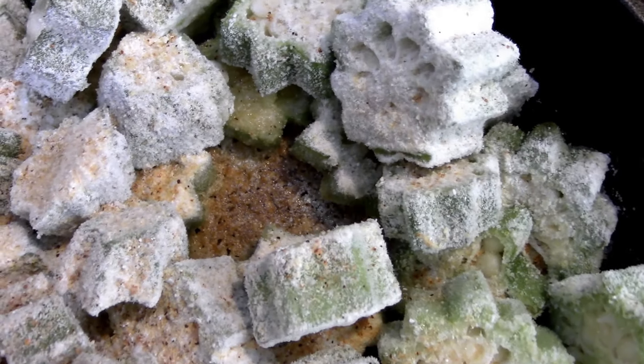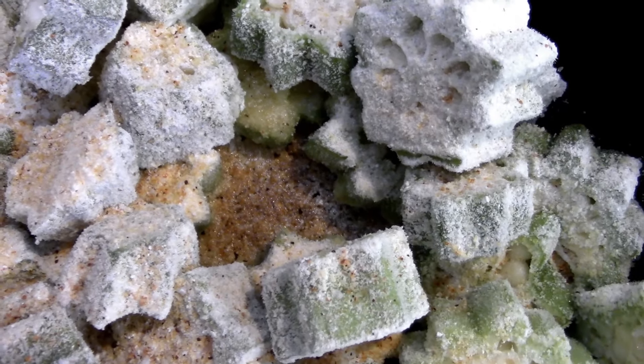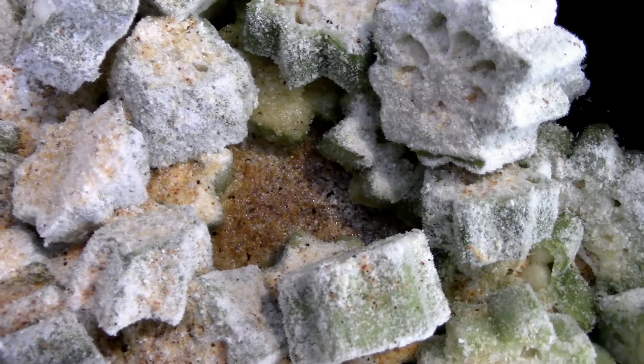Right in here you can see there's like this pocket of golden brown. That's what you want to see at the very bottom of your pan before you turn it.